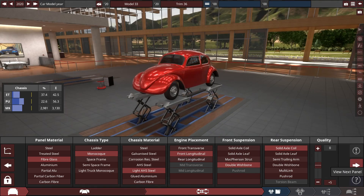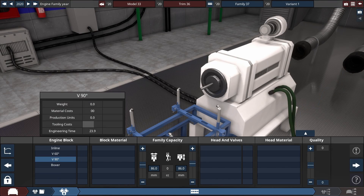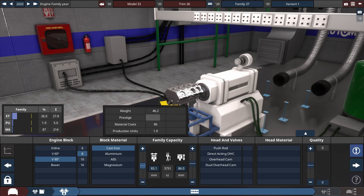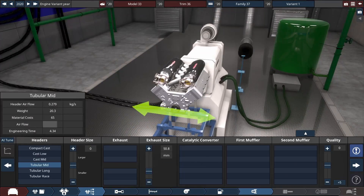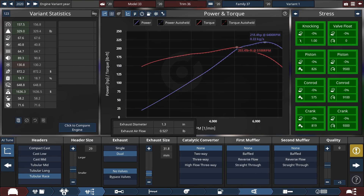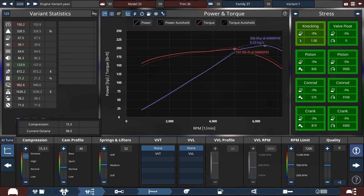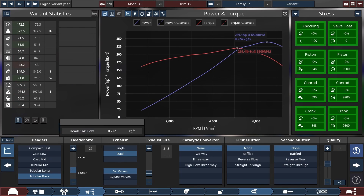After selecting the suspension — in this case double wishbone front and coil axle rear — I move on to the engine, and this is where I can stop caring again. The only thing to note here is that this contest has a maximum power-to-weight ratio, so I'll have to tune all of this off-camera so it meets that. This car won't be scored, and in fact it'll be entirely illegal for the contest due to my J-Beam modding, but that's by design.